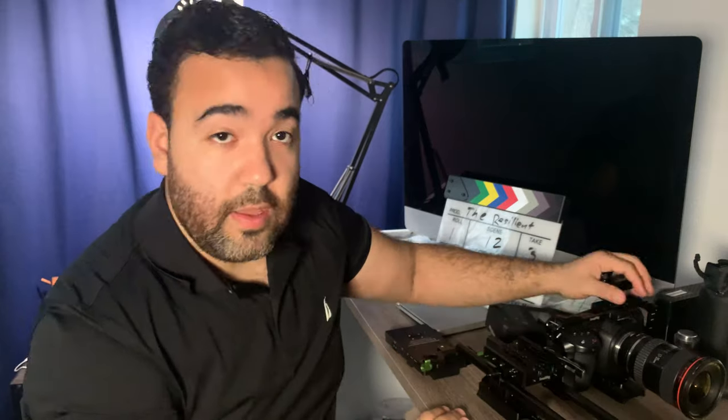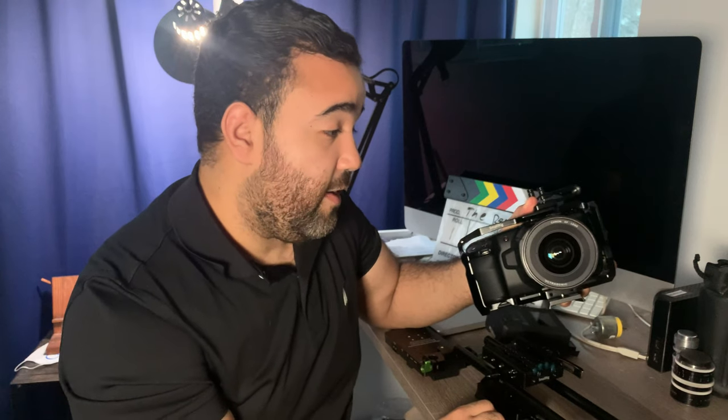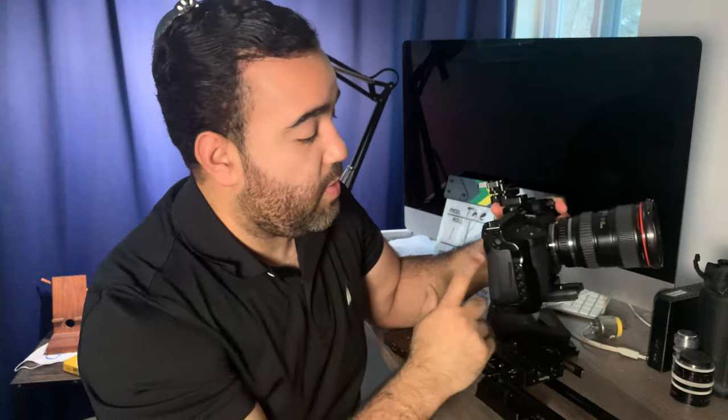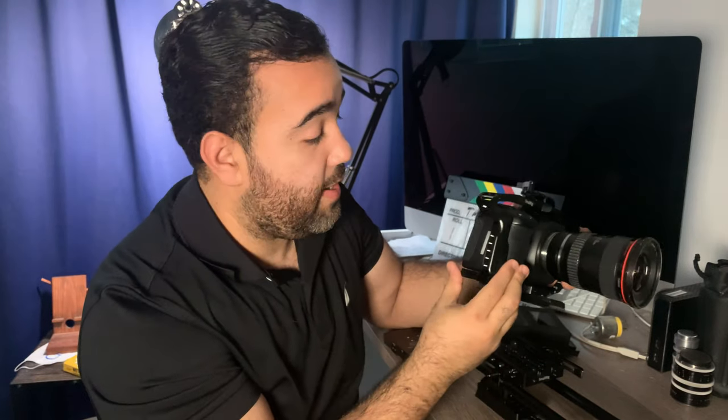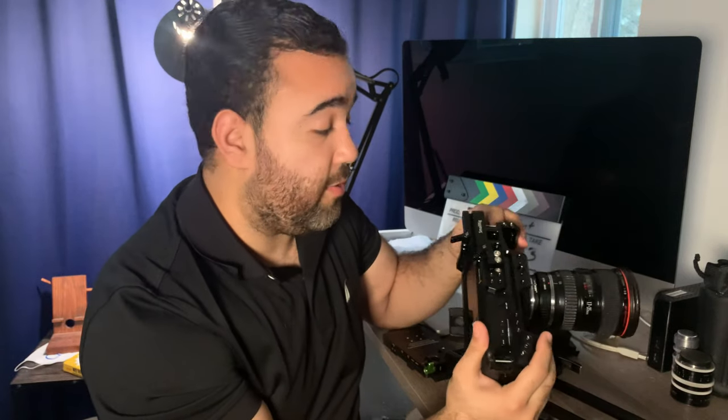The really cool thing about this is that you can put any type of plate — it's got the cheese plate bottom. For the Pocket 4K, this camera at $1,300 is amazing. If it's a bigger budget movie, this would still be an incredible B camera and compete. The SmallRig cage I have here makes it super easy to mount things on — mount monitors and so on.